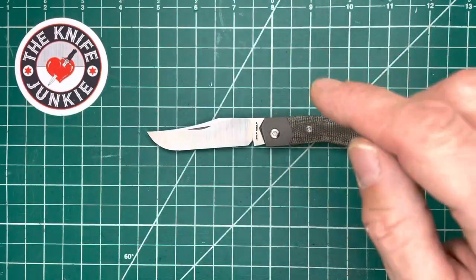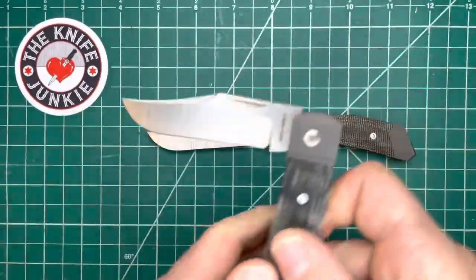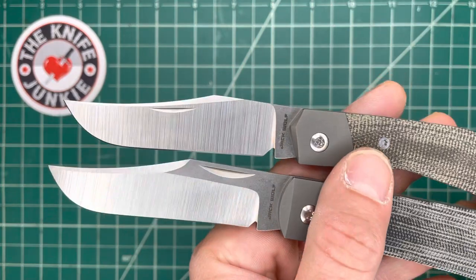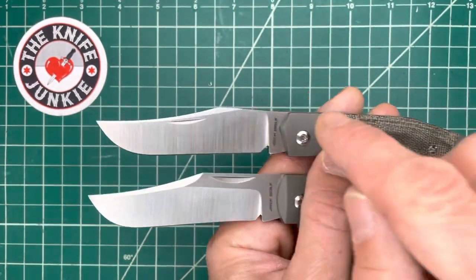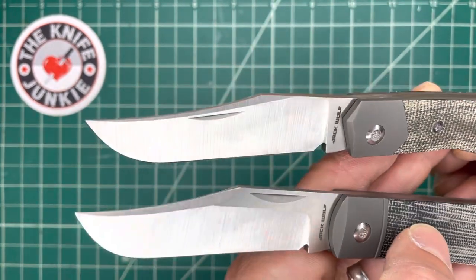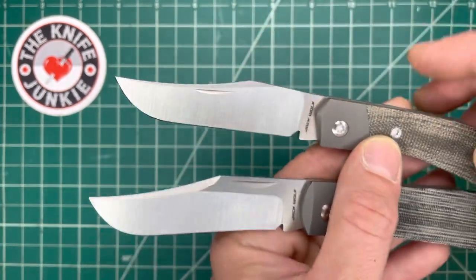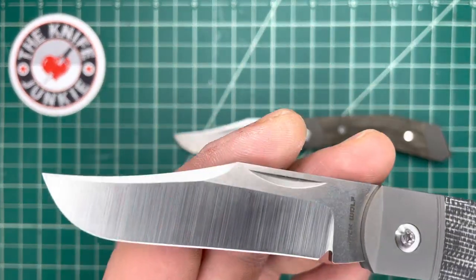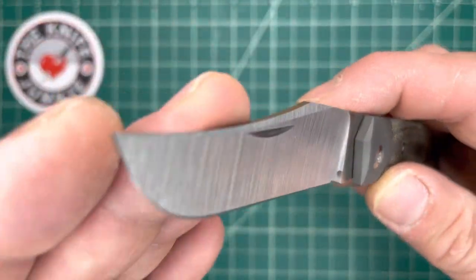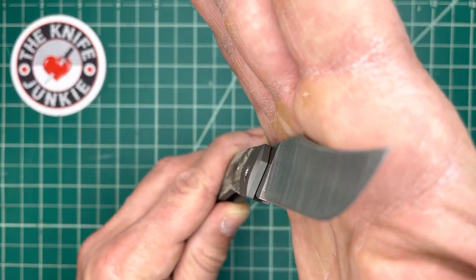Let's talk about this clip point blade. I believe this clip point blade was designed first, and then the handle idea came second. To me, it's evocative of the beautiful clip point blade you'll find on a Lanny's clip. This is the Benny's clip, his take on the Lanny's. What that is is that long swedge — but looking at them together, this is more like a California clip or a Turkish clip to me. That long, long swedge coming over top of the center and over the nail nick, whereas here it's west of the nail nick.